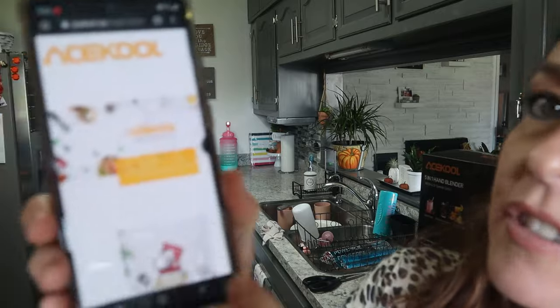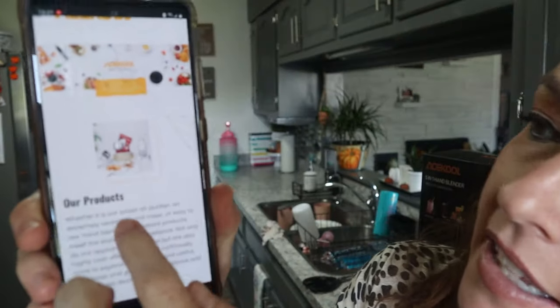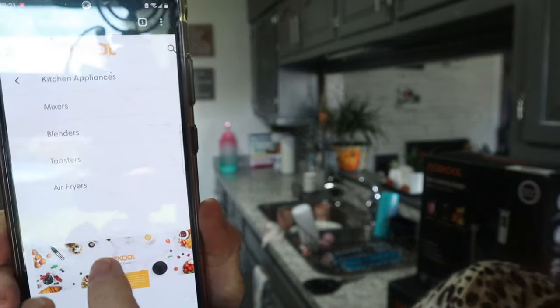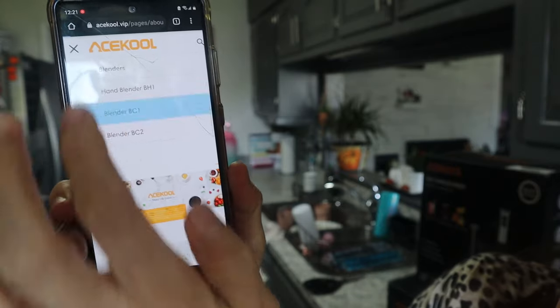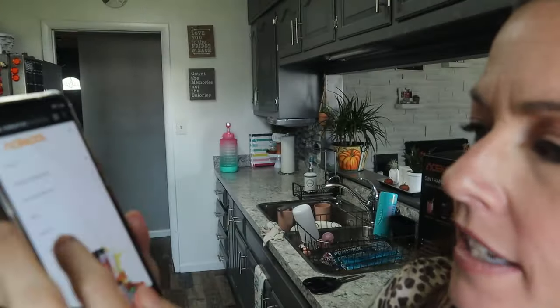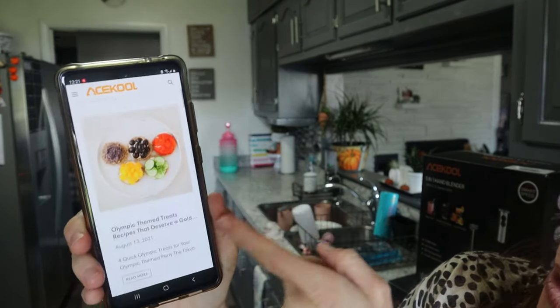They have a website called Ace Cool. They've got blenders, kitchen appliances, big stand mixers, little mixers, toasters, big blenders for nutritious drinks — you name it. They've also got a blog and recipes for things like baby food and all kinds of stuff.